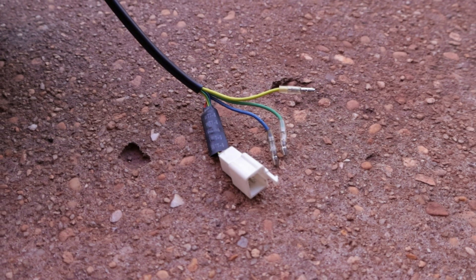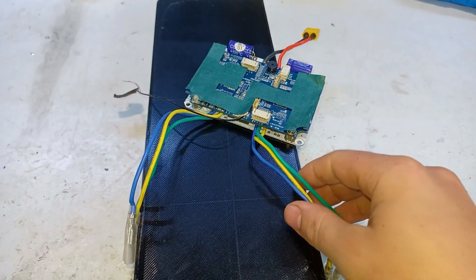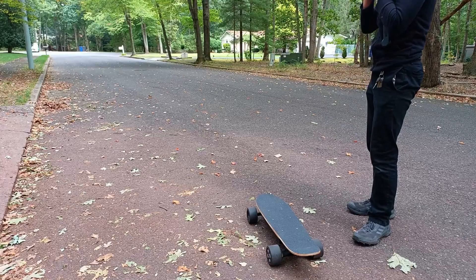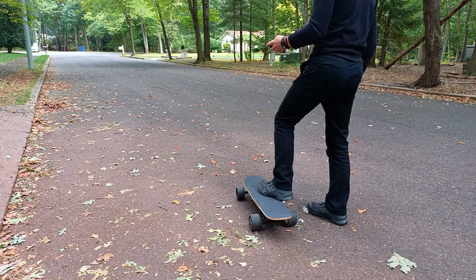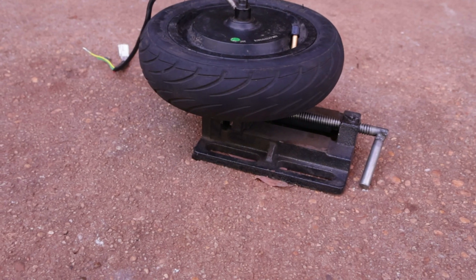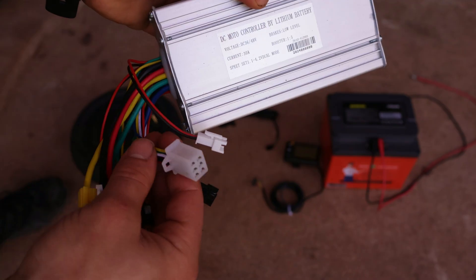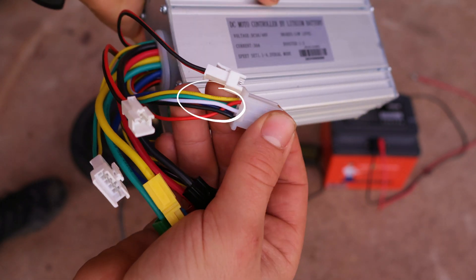The 3 thick wires are called the phase wires, which are used to power the motor, while the 5 thin wires are called the hall sensor cable, which tells the motor controller what position the motor is in. Without connecting the hall sensor wires, some motor controllers can still work, but you won't be able to have the zero-start feature — meaning you won't be able to take off smoothly without pushing yourself off the ground. Sometimes these brushless motors can have an extra 1 or 2 wires, usually for reading temperature or speed, but in order to get it to work, you only need to connect the red, black, blue, green, and yellow wires.